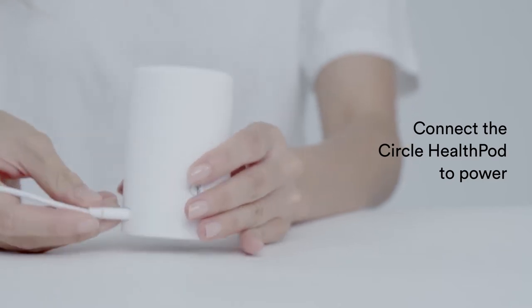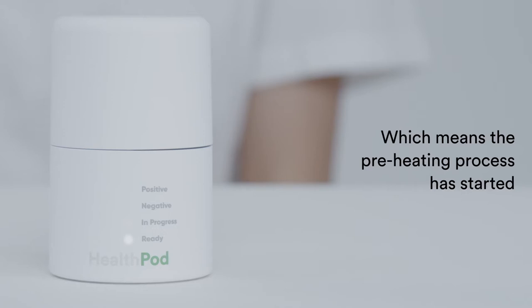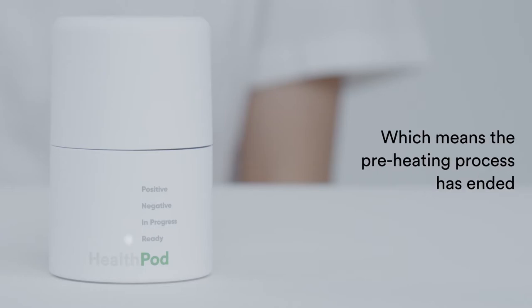Connect the Circle HealthPod to power. The ready light will start blinking, which means the preheating process has started. Wait for the ready light to stop blinking, which means the preheating process has ended.